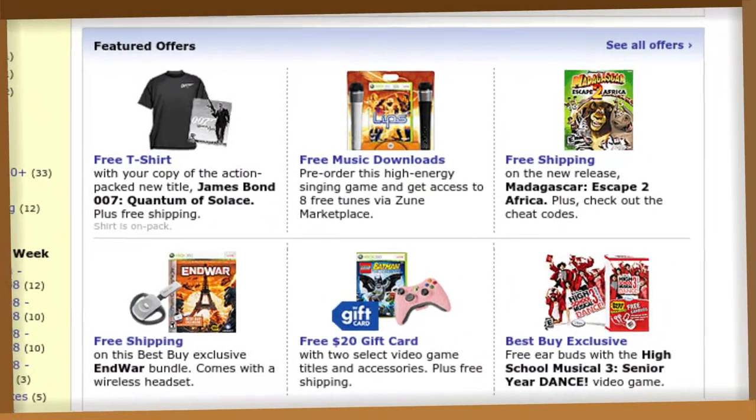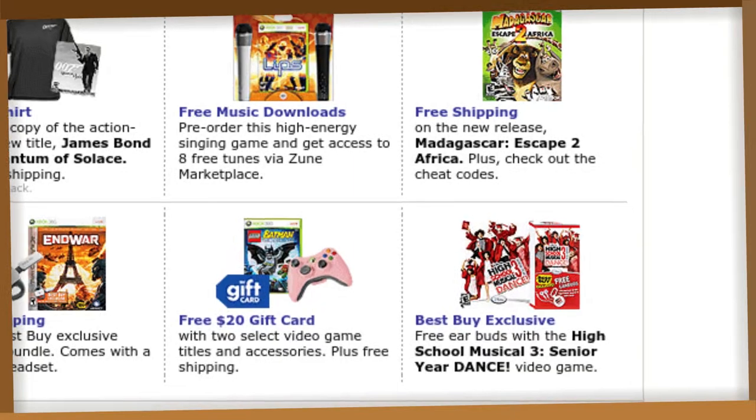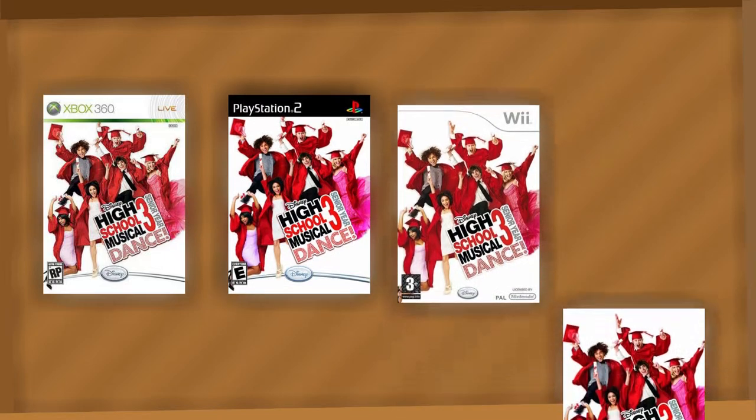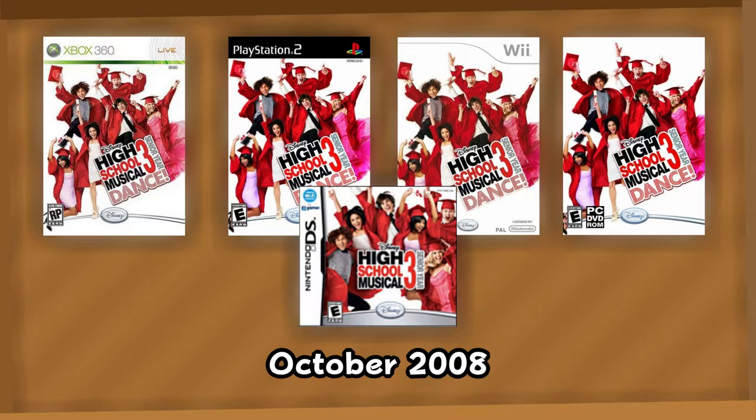They were running a promotion where you received these with the purchase of the High School Musical 3 game, available for the Xbox 360, PS2, Wii, PC, and a port to the DS at the end of October 2008.